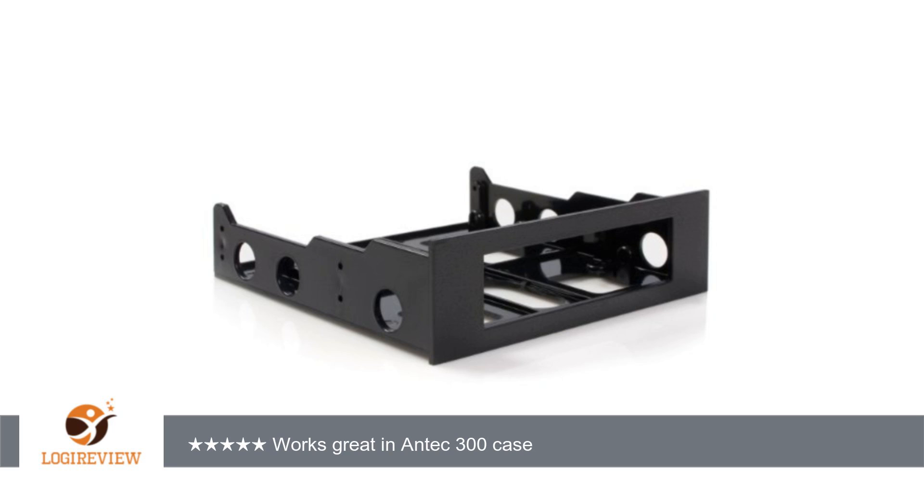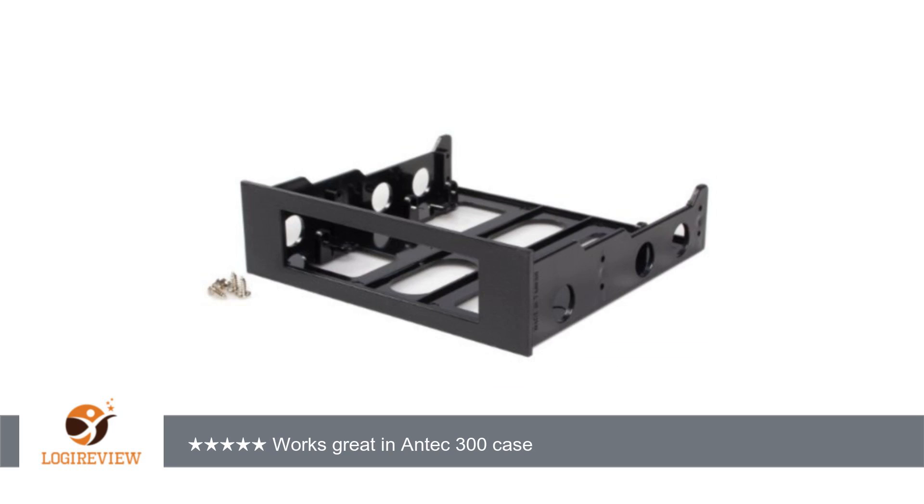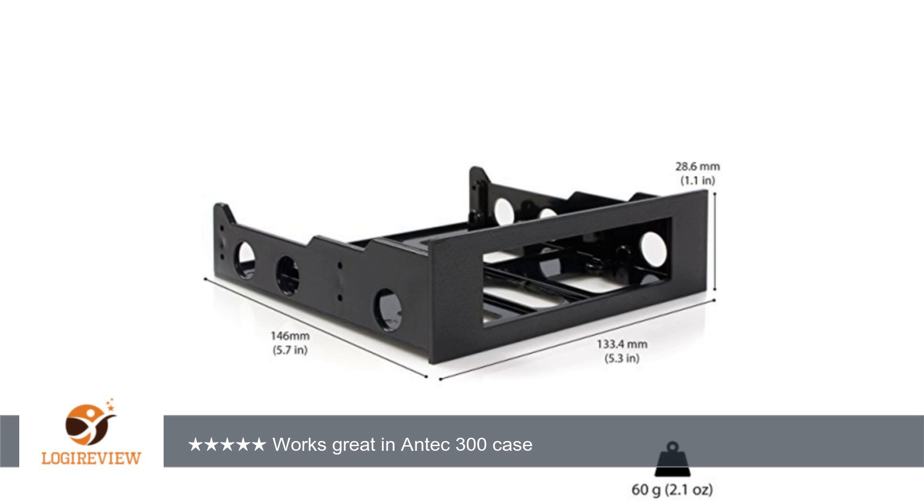A customer wrote: this mounting kit does the job to convert a 5.25" bay into a 3.5" bay. I used it to add a USB 3.0 hub to the front of my Antec 300 case. Installation was easy with the included screws, and the plastic is sturdy and doesn't have any flex to it on the front panel.